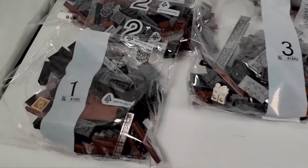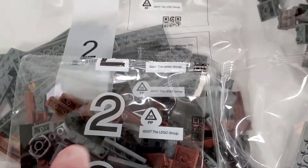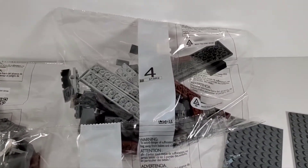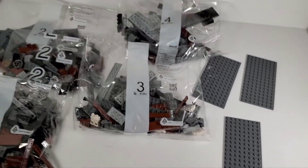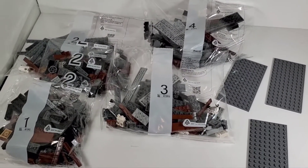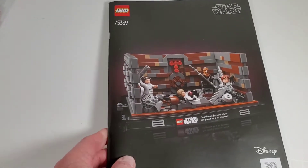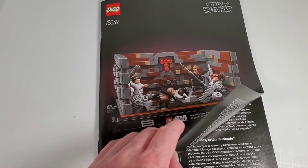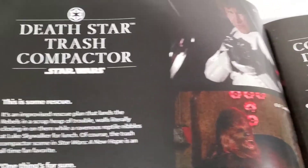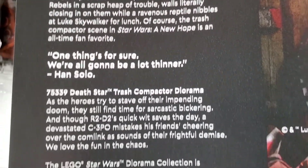There are only four bags in this set - five if you count this extra small bag number two. So four bags and three base plates in a ninety dollar set. Four bags, ninety dollars - hmm. Here is the instruction book, and interestingly it is a vertical book. I don't know if I've seen that all too often with LEGO.